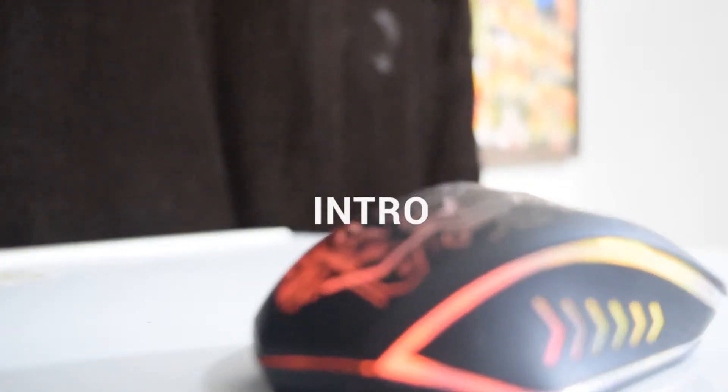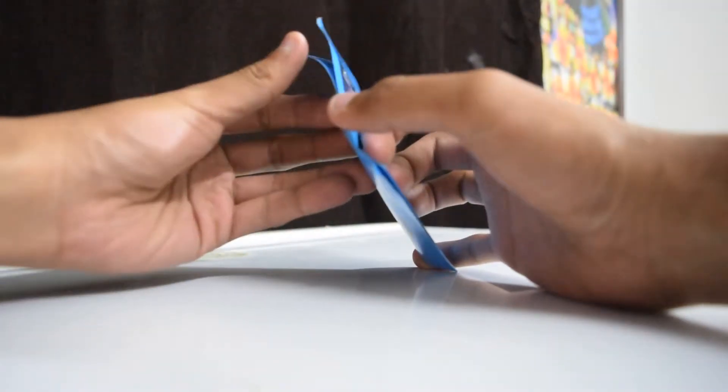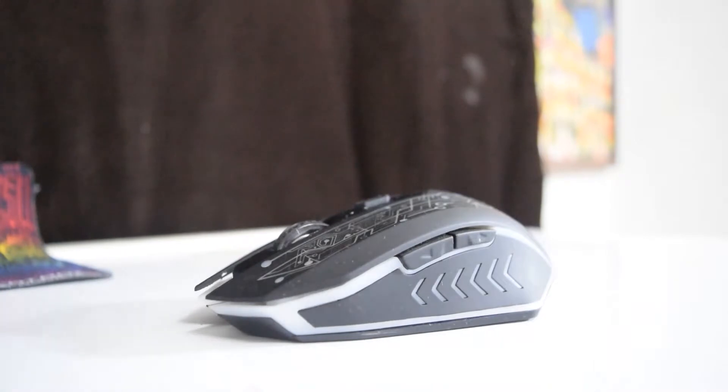Inside the box, we have the unit, a USB cable with the inclusion of a mouse pad and the user guide. The mouse is well built and I am really delighted by its attention to detail.